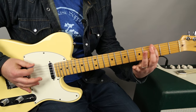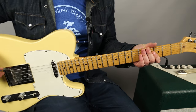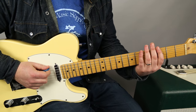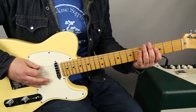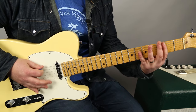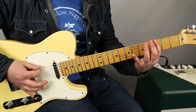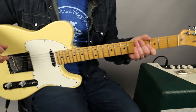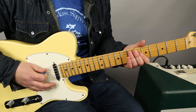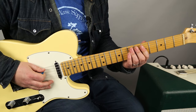Now sometimes he doesn't do it, and you can hear it on the record when he skips it, but that pattern is in there a lot. I just put an octaver on and then you can really get the sound right. Not everyone has that pedal, but it's fun.